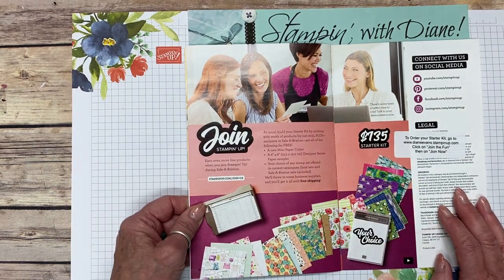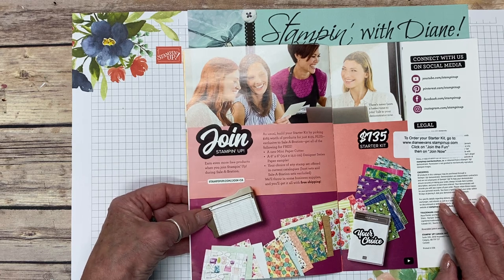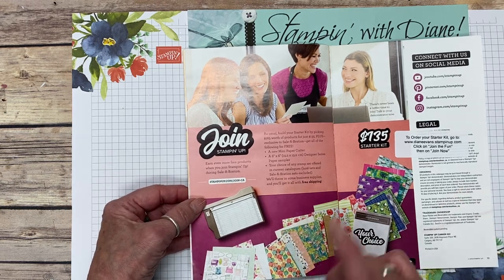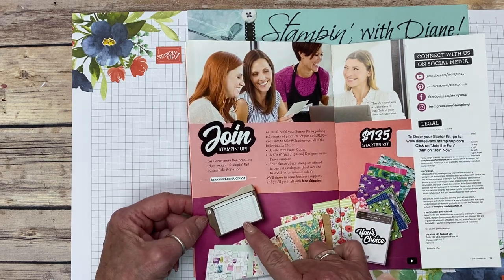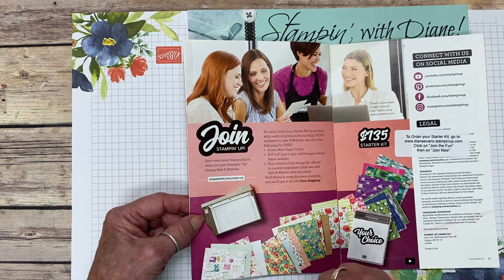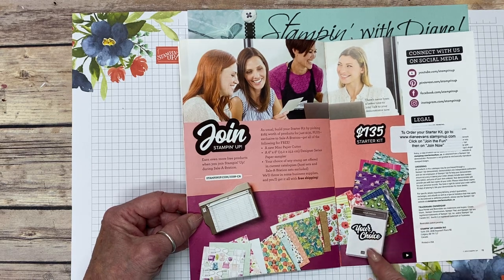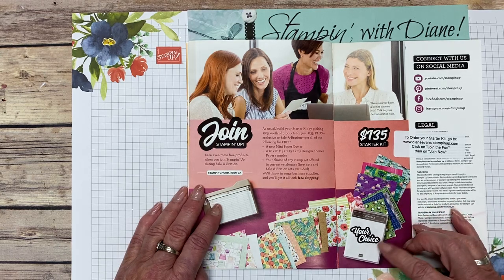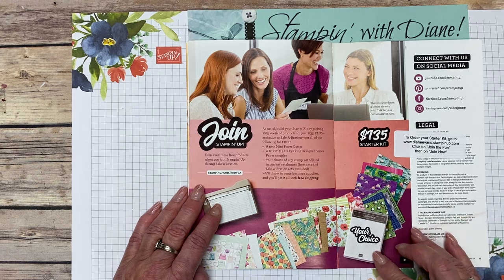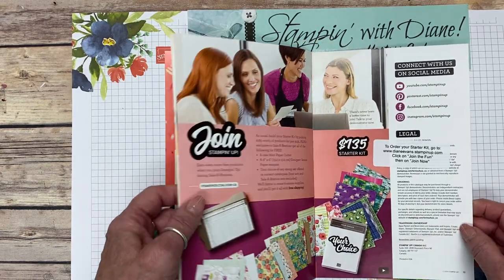Joining my team — Stampin' Up! is just amazing. If you join between now and March 31st, whether for the discount or to make it a business, in addition to your $135 starter kit you get free shipping, no tax, the six-inch guillotine cutter — perfect for scrapbooking and cropping pictures — six-by-six designer series paper, and a stamp set of your choice. There's one in the book called Well Said that's $61; there are also other options at $50 or $20.